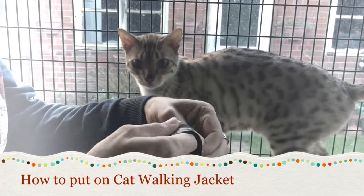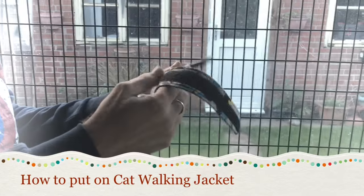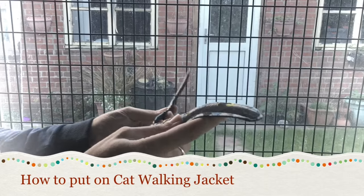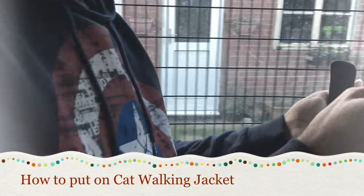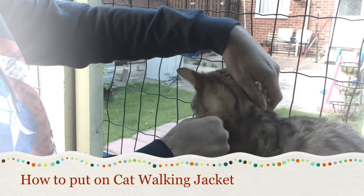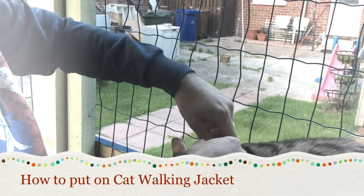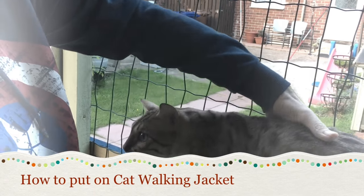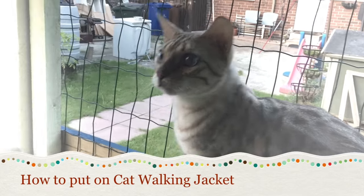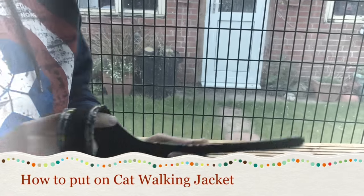We have one butterfly jacket and we're going to put it on before you order one. What you need to do is get a measurement around the neck, then measure just behind the front legs as well, to put something on securely.